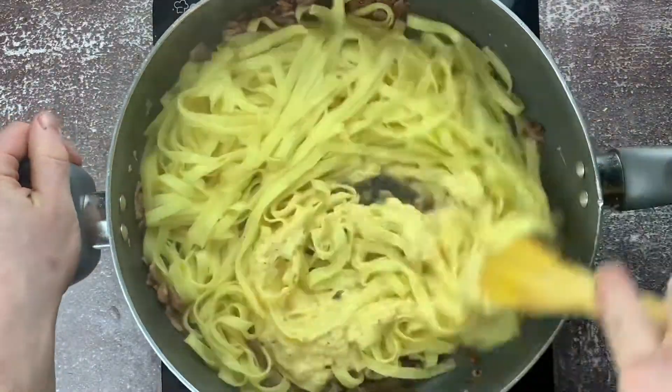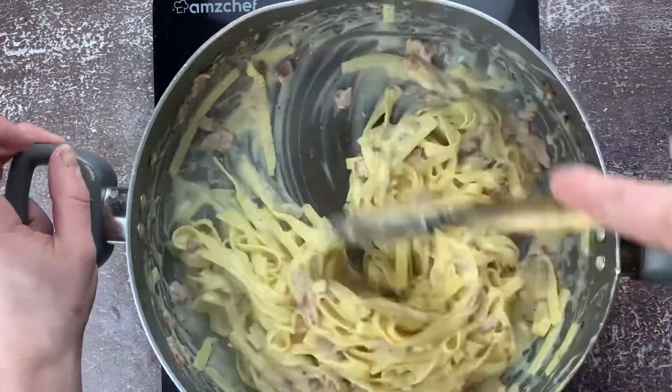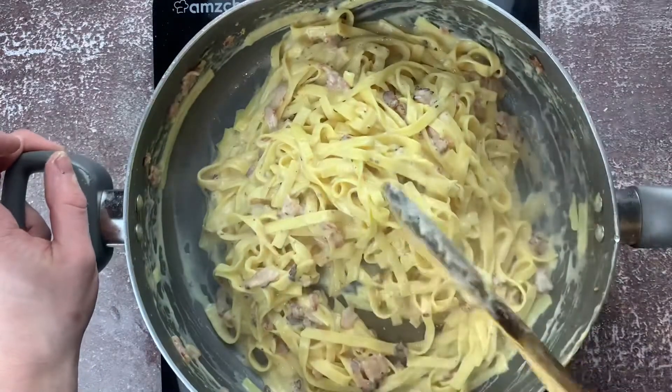Now you can add your spaghetti and the sauce mix and allow that to cook, adding a tiny bit of pasta water if it needs to be loosened up a bit. Then your carbonara is ready to plate.